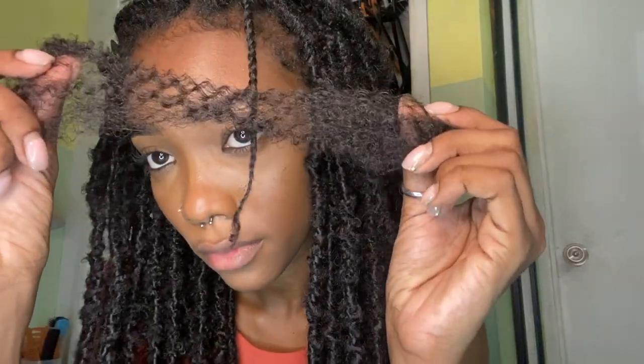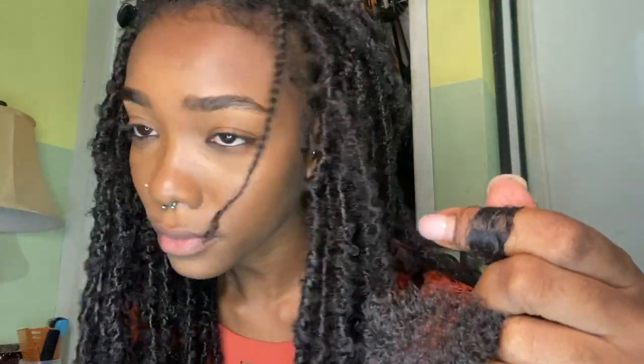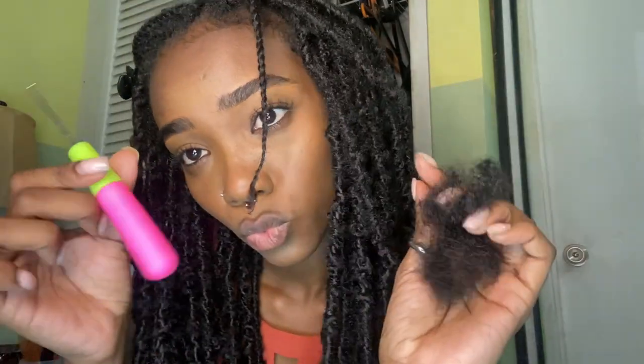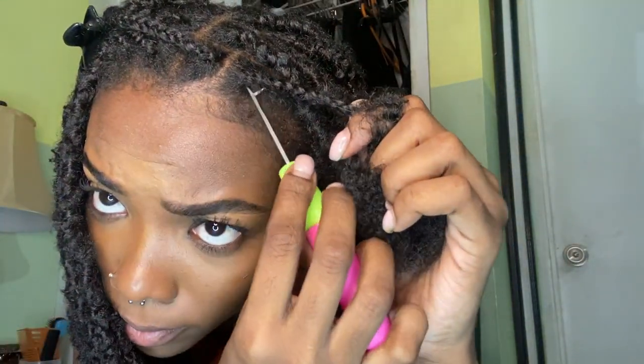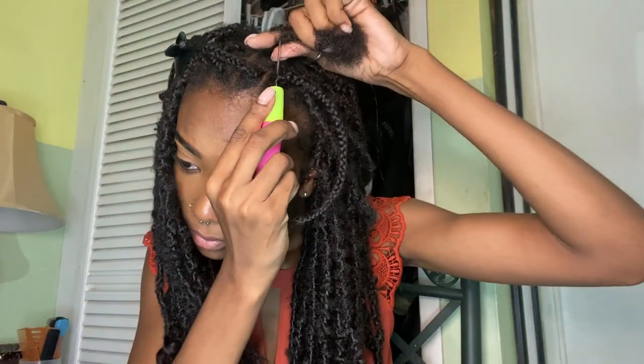This is the hair I'll be using for the lock — it's called the realistic afro-kinky bulk. You can get it at any cosmetic store, and I'll be using the crochet needle to pull it through at the base.